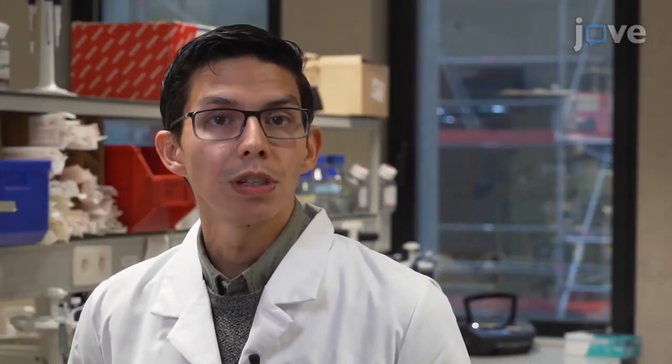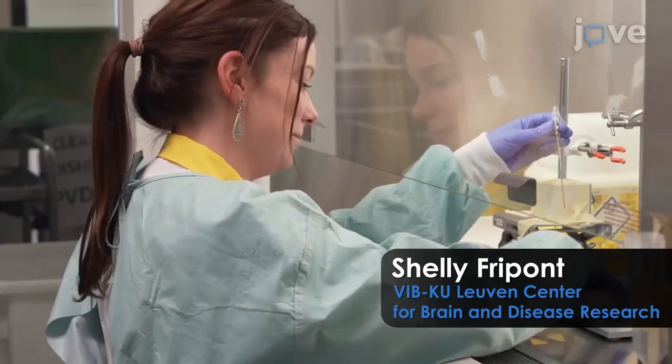Production of some serotypes can give lower yield. AAV production varies across serotypes and should be evaluated on an individual basis. Demonstrating these procedures will be Shelley Frippone, a technician from our laboratory.